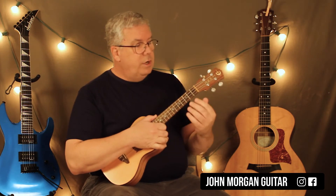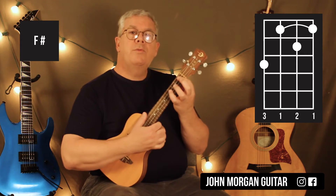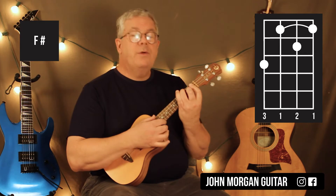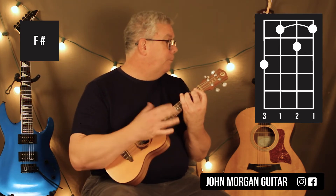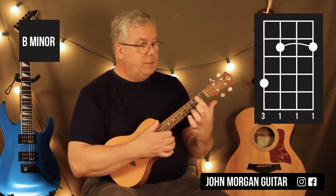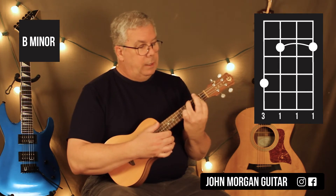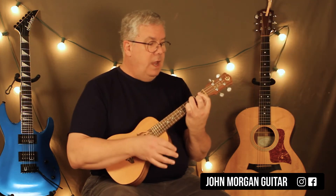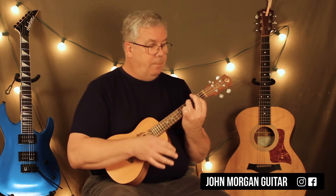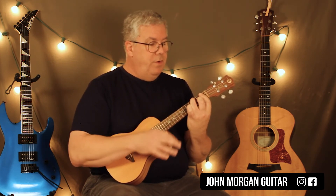Now the two harder chords in the verse. The F sharp: I bar the top three strings, second string second fret, fourth string third fret — that's my F sharp. For B minor, I move my bar up to the second fret and hook over to the fourth string fourth fret. It's basically the same shape — you just lift up your middle finger and move it up a half step. Then move it back again, so you're just moving back and forth.